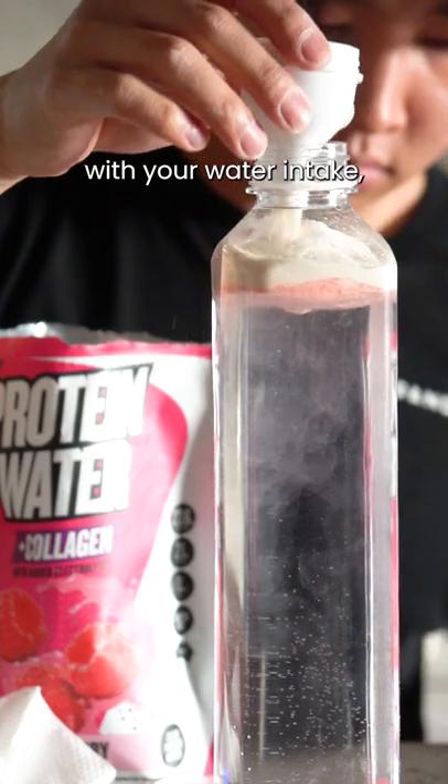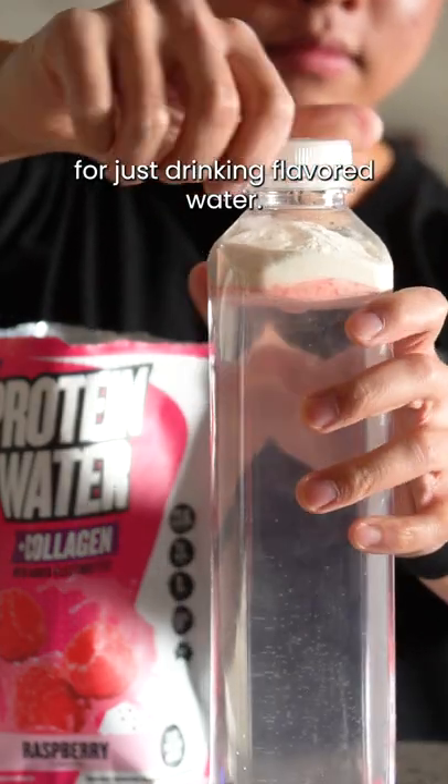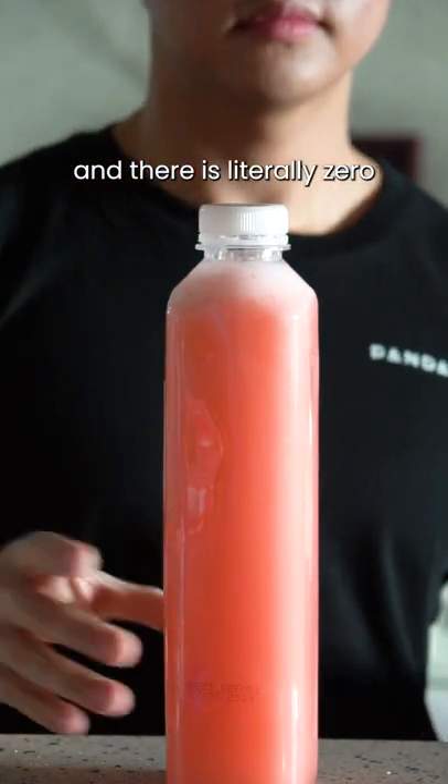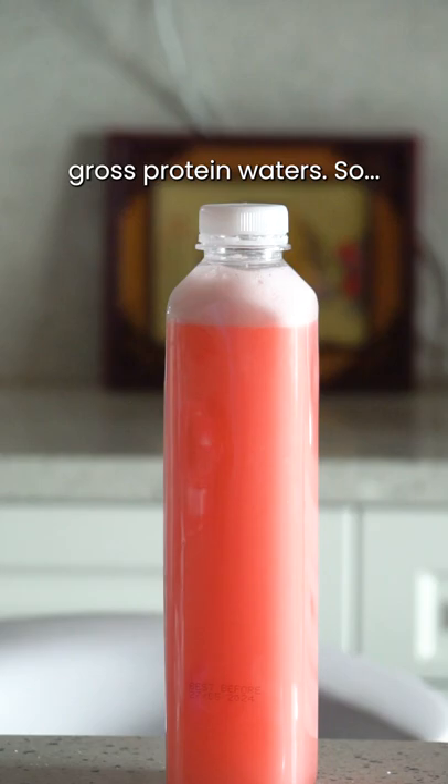Not only does it help you with your water intake, this nearly has 50 grams of protein for just drinking flavoured water. It tastes exactly like raspberry jelly, and there is literally zero protein aftertaste — it doesn't coat your mouth like some gross protein waters.